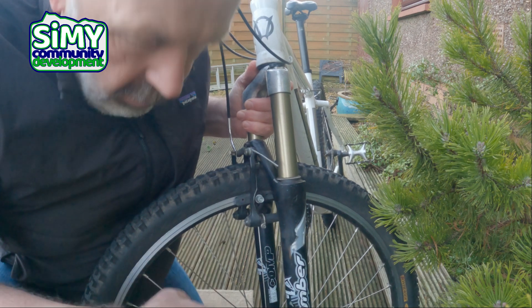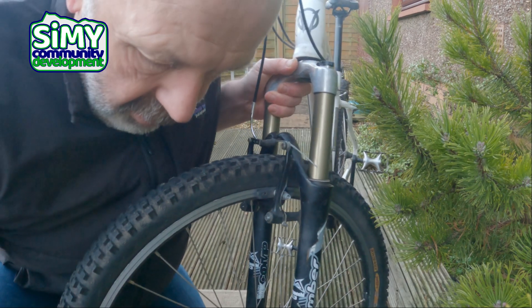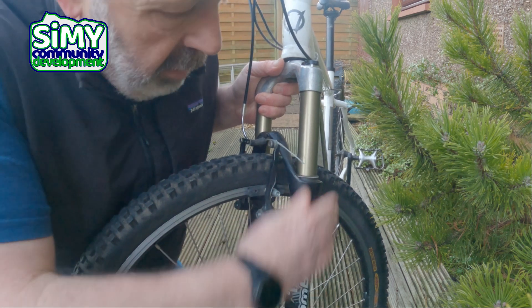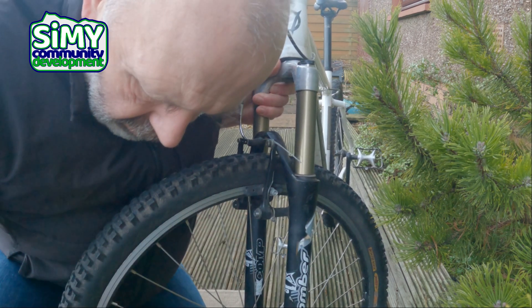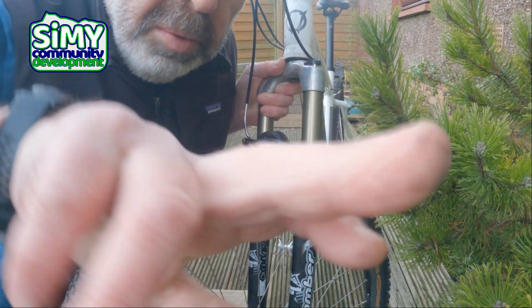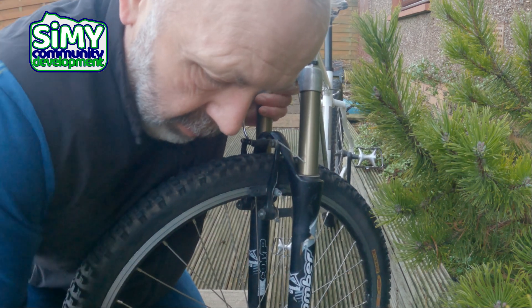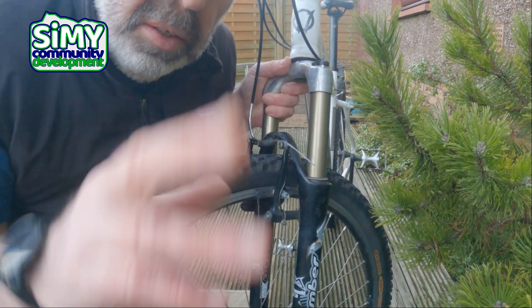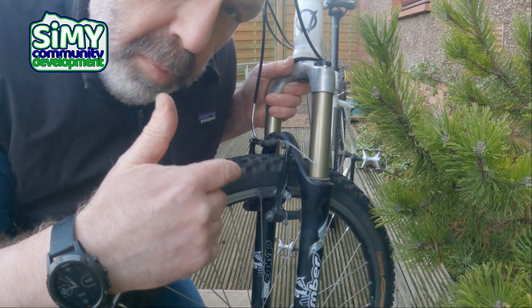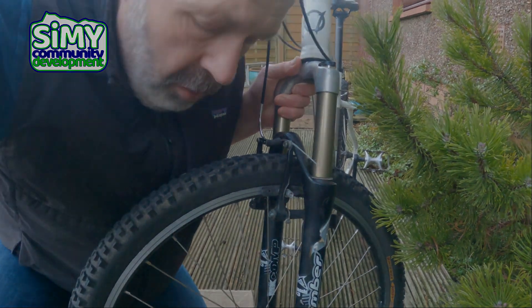The other thing you can do if you really want to give your bike some TLC is get a little bit of soapy water on an old scouring pad or nylon cloth and just give the edge of the wheel a rub around, because it does get a bit grubby with stuff off the road and dust off the brake pads. Giving that a clean helps as well. Do the same with the back brake and hopefully your brakes are working — ready to go for a pedal. We'll see you on the next video!